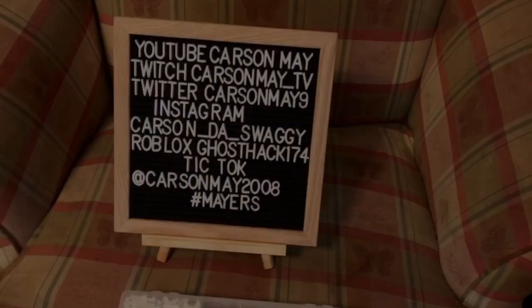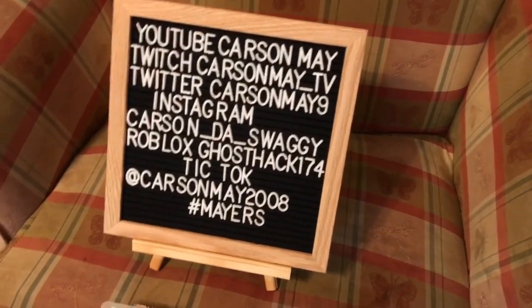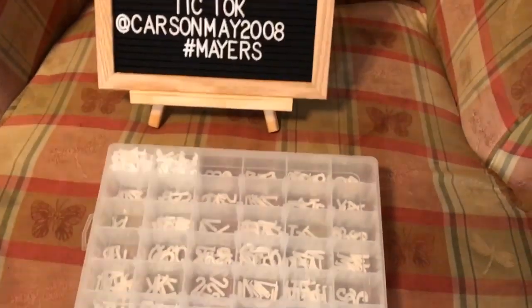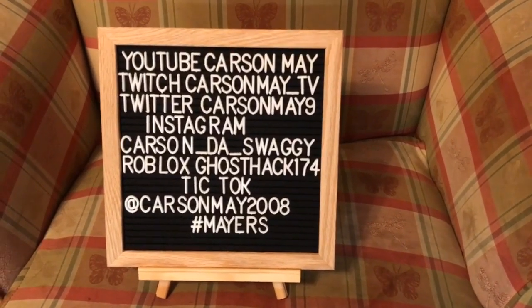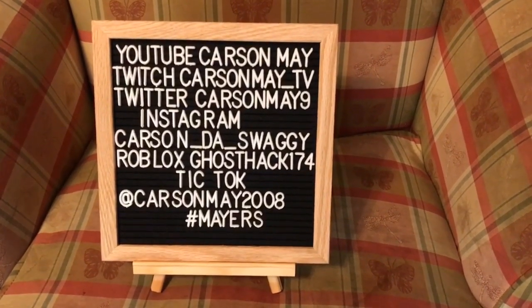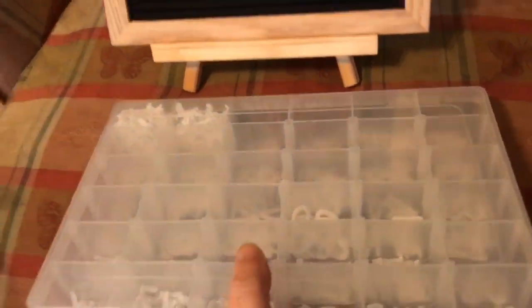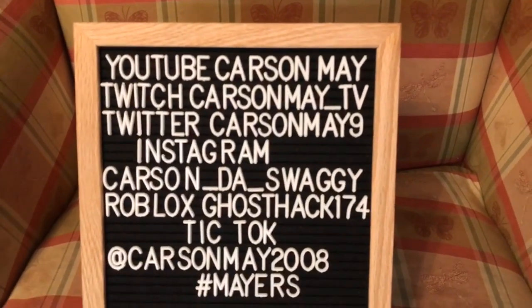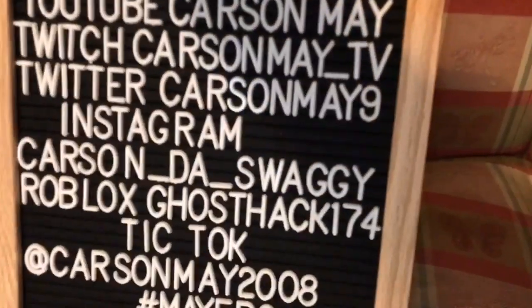Here is our letter board all set up. If you haven't gotten one of these yet, I think this is going to be a good Christmas present for your kids or someone you know — an adult that might like this. It comes with this little box; these are all the little symbols and letters that it came with. This is my son's — I set it up for him, of course he takes all my good stuff. It's on an easel right there.